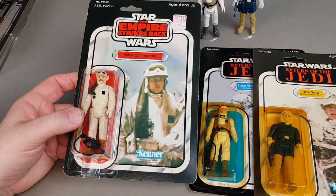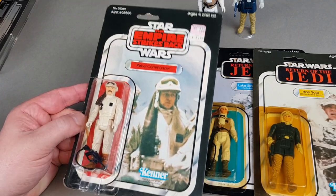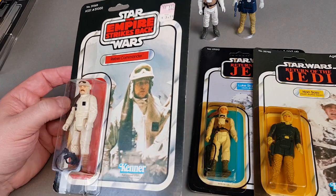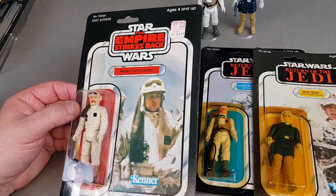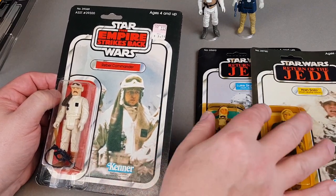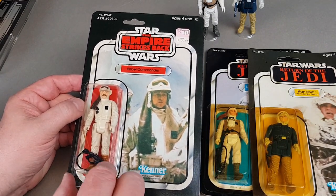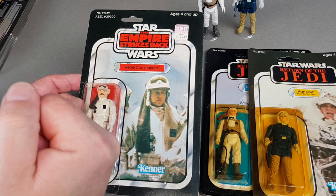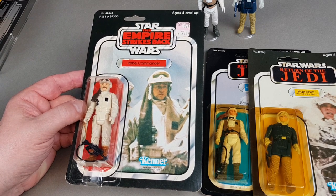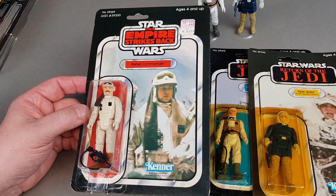So this is the Rebel Commander — this is actually the last carded figure I bought. I got this one fairly reasonably priced from eBay USA; I think I paid about 85 pounds for it, which still seems a good price. The reason was I had either a later Kenner one or a very badly damaged British one where the bubble was all yellow and looked awful, and the bottom of the bubble had somehow got smashed and cracked. I had a couple of other cracked bubble ones — one being the original Lando Calrissian — and I got rid of them because I just didn't want them in that condition.